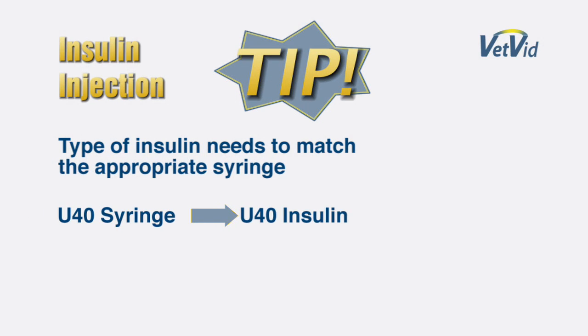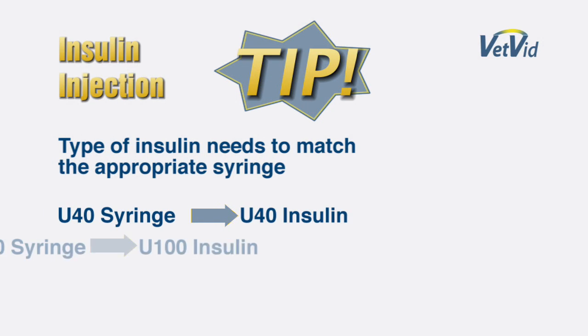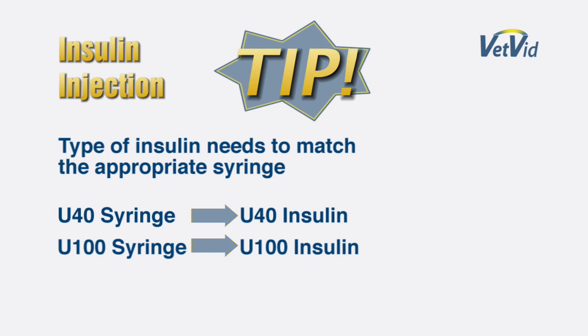It is important to understand that there are different concentrations of insulin. Therefore, you need to make sure you have the proper syringe. A U40 insulin requires a U40 syringe and a U100 insulin requires a U100 syringe. Today, we are going to be using Prozinc, a U40 insulin made just for cats.